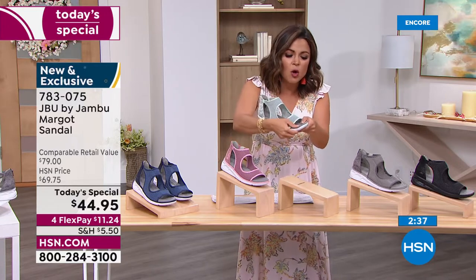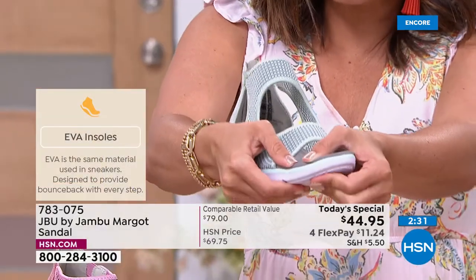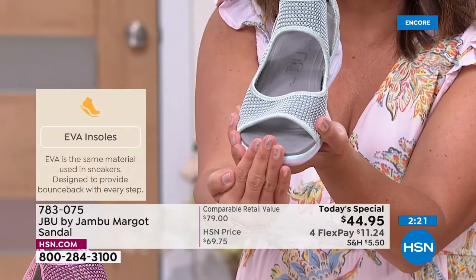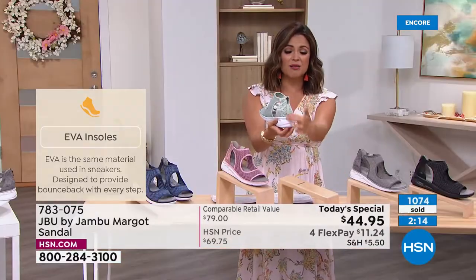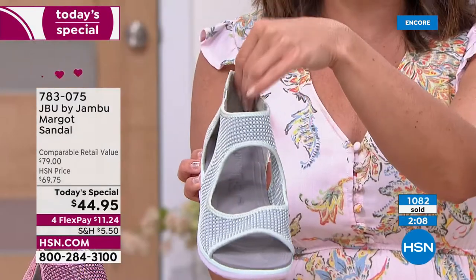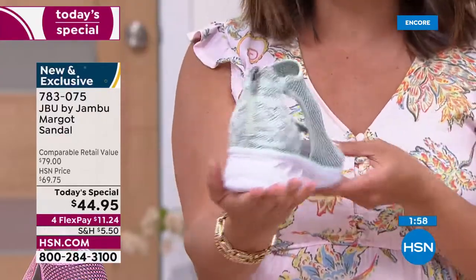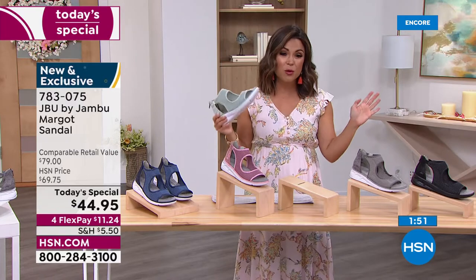With all that EVA on the bottom it's so supportive and cushioned — your toes, heel, arches, everything. That little toe bar keeps your foot in the right place. The inside of the heel is really soft, almost microfiber, not rigid — every part of this shoe will move with you. I really think this will be your favorite go-to summertime shoe, this season and beyond. At $44.95, that's our 24-hour sale.